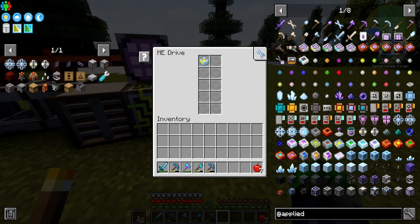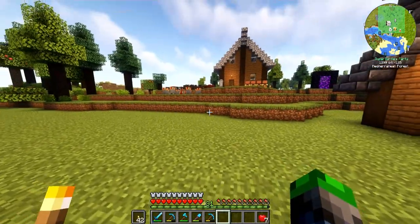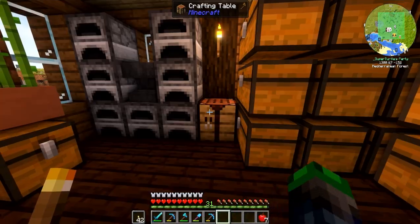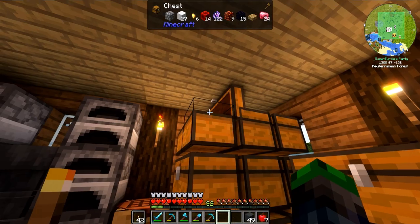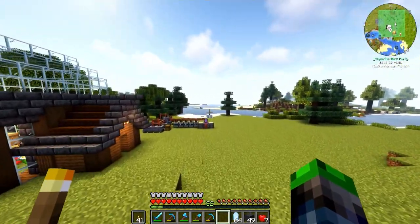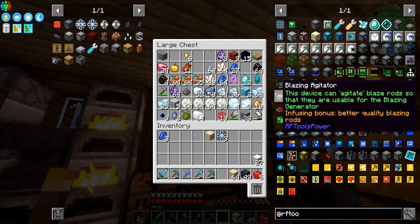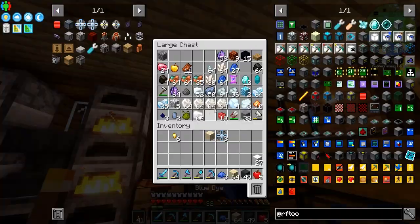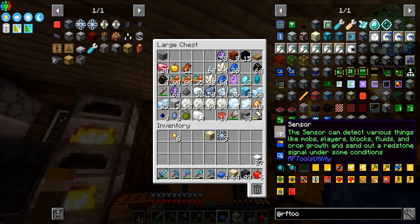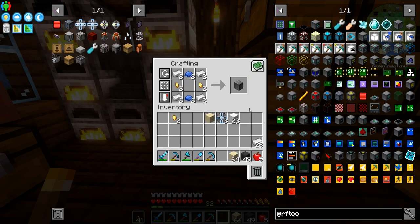We have more glass and more Certus Quartz essence, so we can create more. We need more calculation processors to make some 4Ks. We should be able to create at least one 4K. These 4K drives can hold up to 4,096 items, but only 63 different types — which is the main concern for most people using this system. With my inventory being cleared, we're already at 30 item types.